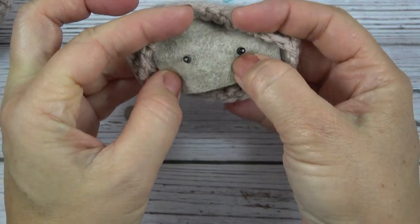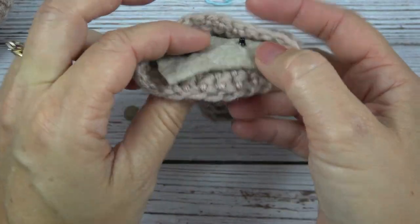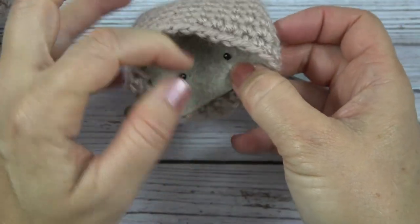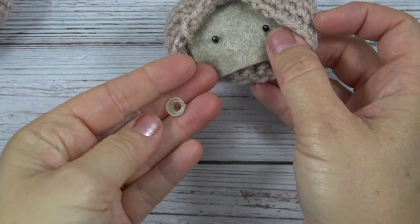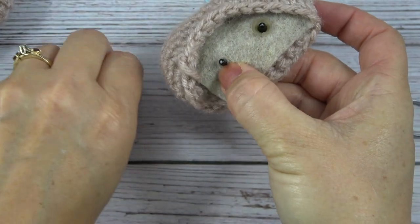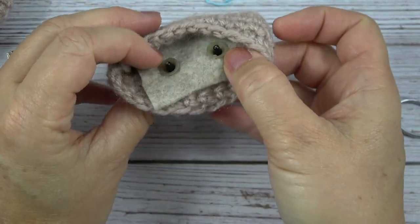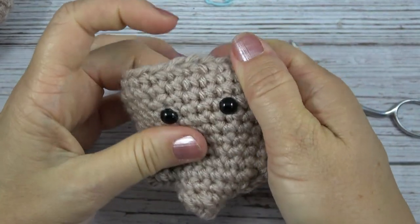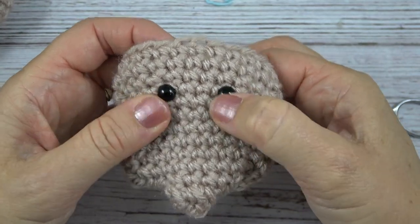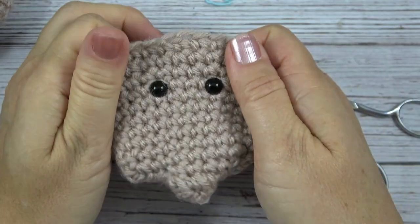Now I have the eyes going through this fabric, so this just adds another layer of anchor. I just want to make sure my eyes aren't pulling or doing something weird on the front. And now, as you usually do with a safety eye, I'm going to put the anchor on it like that. I like to put them on gently — not push them as hard as I can — because I want to see what it looks like. Sometimes if you squeeze them too hard, it actually makes the eyes dig into your crocheted fabric and looks kind of funny. And then you can check that they're not slipping off — I try to pull them off and I can't.